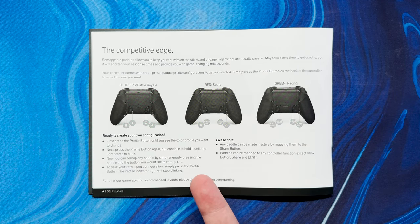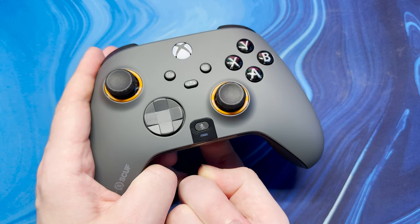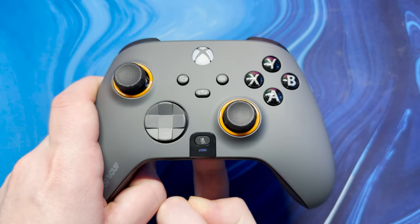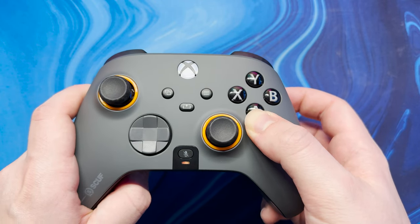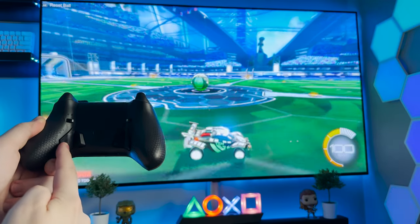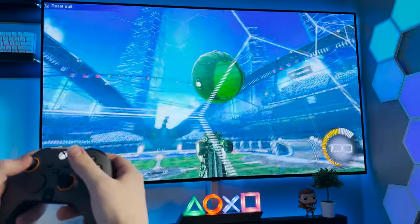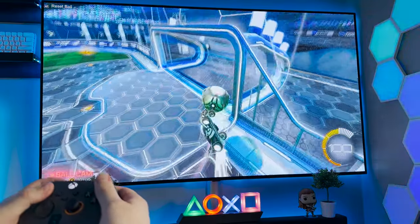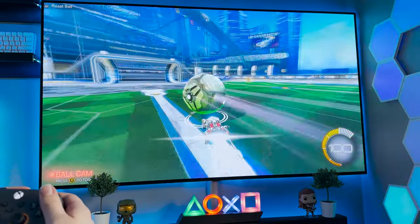Next up we have the remappable paddles and how to create your own configuration. The manual does a great job at explaining this, but to showcase it: simply enter your desired profile by tapping the profile button on the back, then hold it down to enter the remapping mode. Once there, hold down the button you wish to remap along with the chosen paddle on the back at the same time, then press the profile button to exit. You can for example bind boost to one of the paddles in Rocket League to free up your thumb for another binding on the front. The possibilities are practically endless, and thanks to profile switching you can have one preset for FPS games, one for racing and so on.